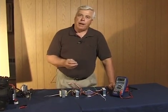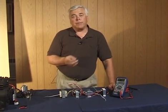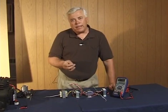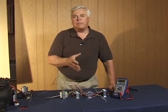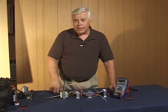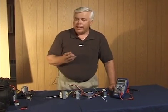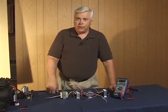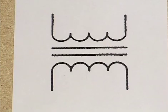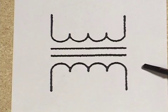We're going to talk about the various types of transformers used in HVAC systems for control purposes, some fundamental issues about how they're constructed, and how to test them to find out if they're okay or have failed — and also to make sure that when you install a new transformer, you're doing it correctly. We'll begin our discussion by taking a look at the schematic symbol for a transformer.